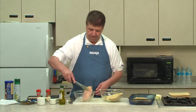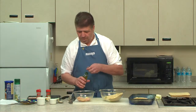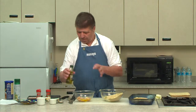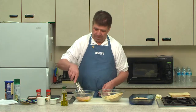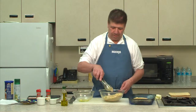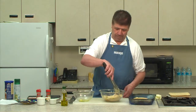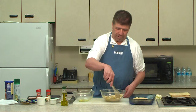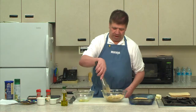It looks like we went out of olive oil, so just put a little more in. The garlic is still there, so that's fine. Then coat it once again, get it nice and coated so it gets all kinds of flavor. Nothing better than flavorful chicken, and it's a very easy recipe.